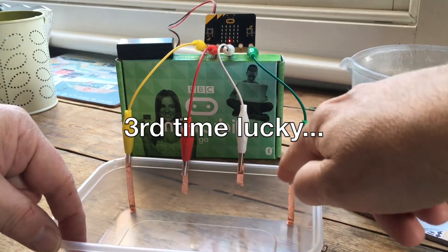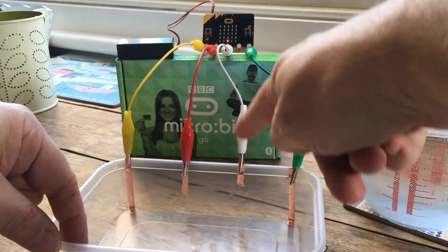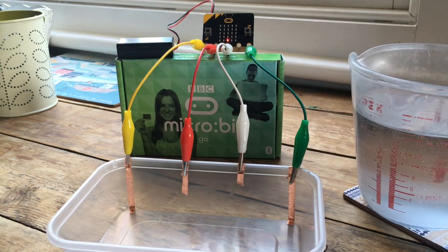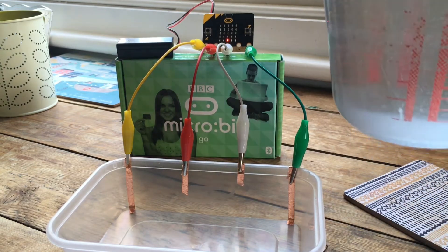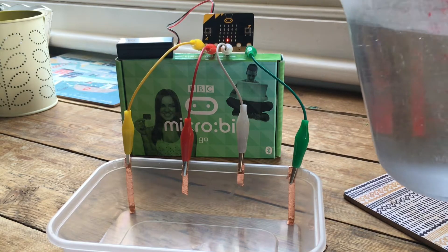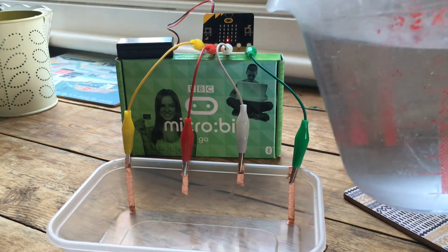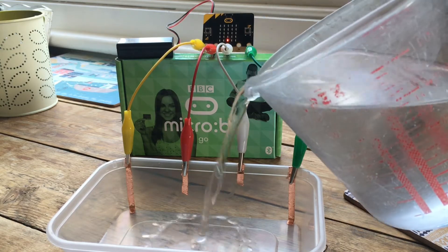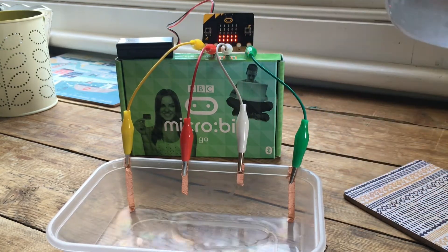Pin 2 is the shortest copper strip of all, so we have to have the most amount of water in the container to make that light up. Let's have a go — let's pour some tap water. It has to be tap water really, because it needs to have some impurities in it to conduct electricity. We should see the lights go up on the microbit as the water goes in. We pour some water in and you'll see it's completed the circuit to pin 0.